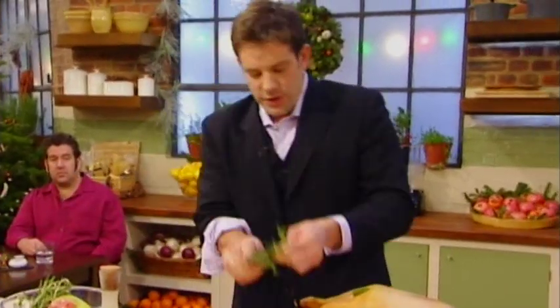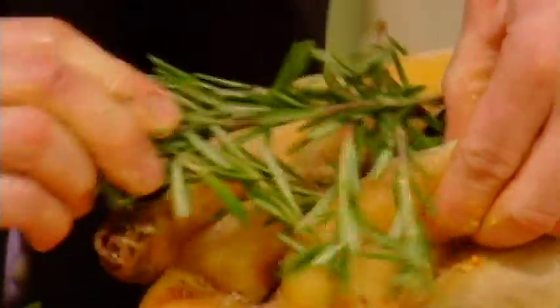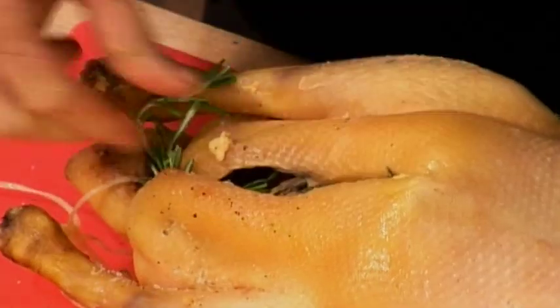A big old twig of bay leaf in there, a bit of rosemary. And that's pretty much it. Apart from the fact that using foie gras, this does look like truly indulgent cooking. Well, it is — but it kind of lends itself to Christmas.